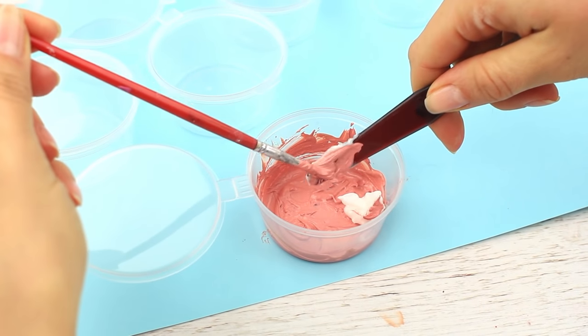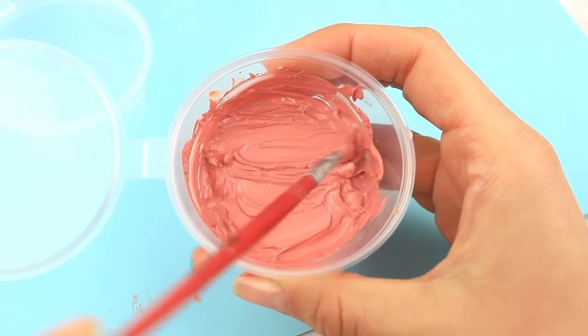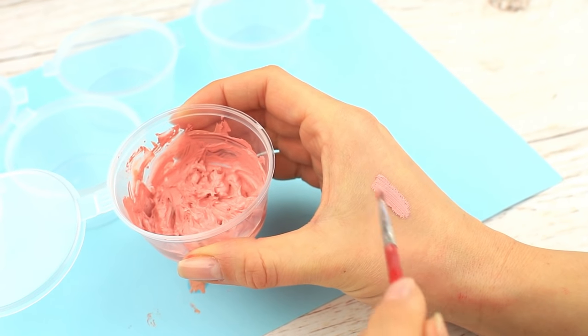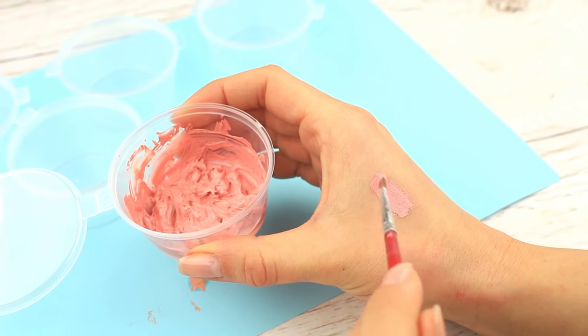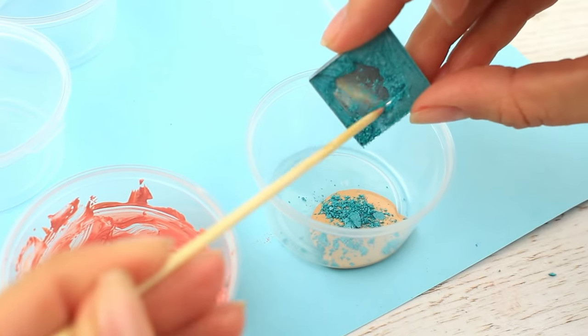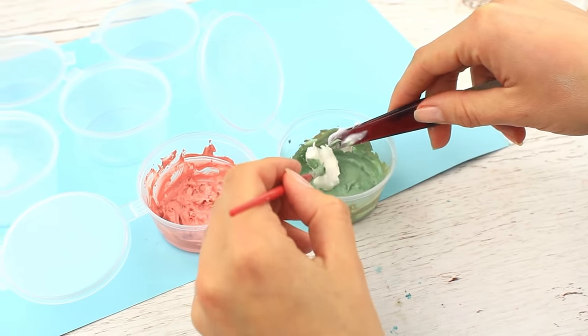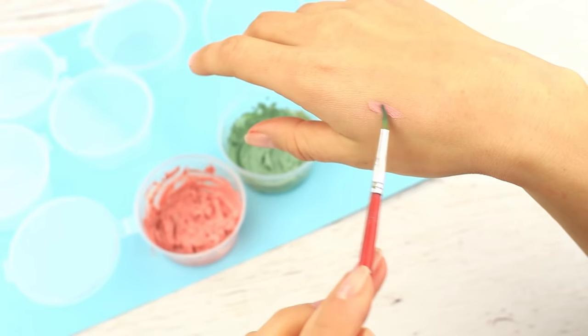Add one teaspoon of face or body cream and stir well. The bright, smooth, and skin-friendly tint is ready in just a few minutes. You can make any color you need — just make sure you've got the right hue of the eyeshadow. We've got pink and green.